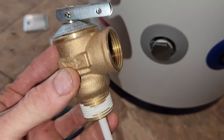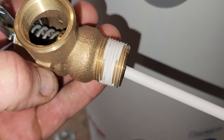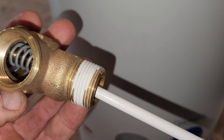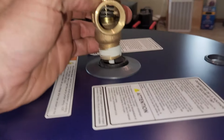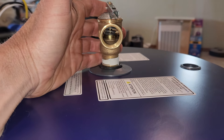Your temperature relief valve goes on the top of the unit right here and threads in. I would recommend it looks like it has very little plumber's tape on it — I'd actually recommend doing some number five pipe dope sealant, which is yellow, around that as well, which I will be doing. Place that right here, thread it in, and then have that drain tube go down into a drain.